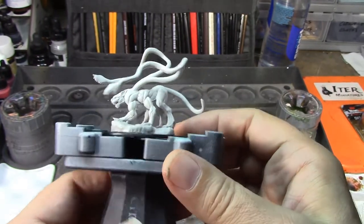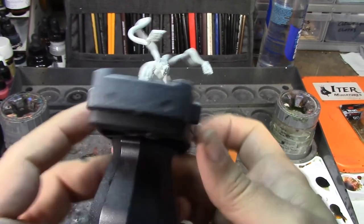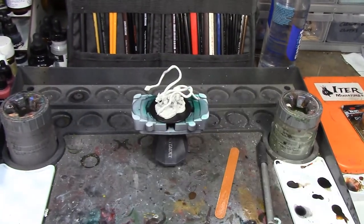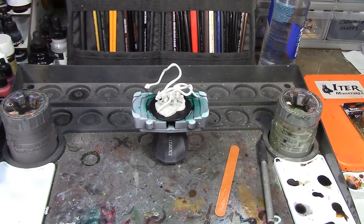Then we'll see how we need to highlight this guy to get those muscles to pop, because he does have really nicely sculpted muscles and I really want those to stand out from the black. So for right now I'm going to pause, clean this guy up, and then we'll go from there.